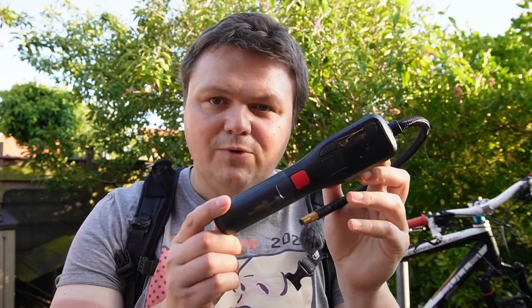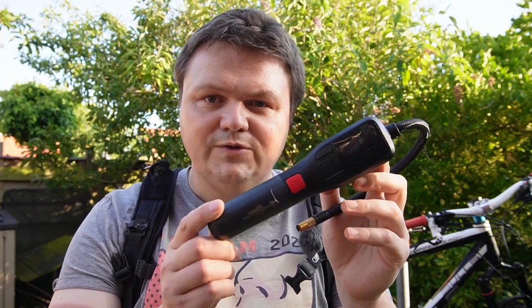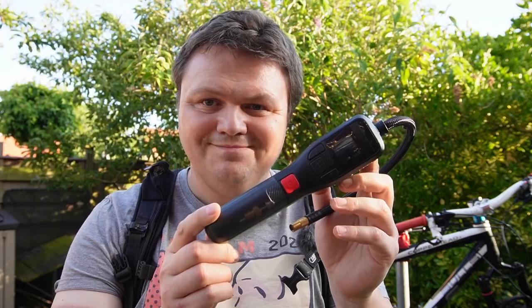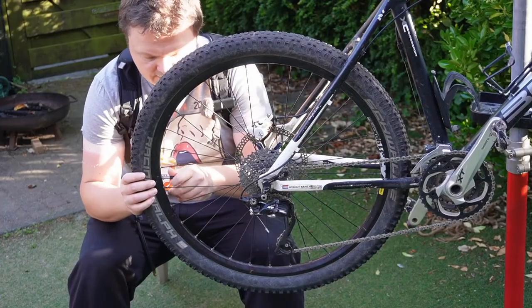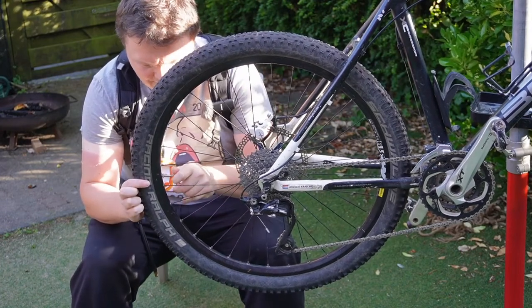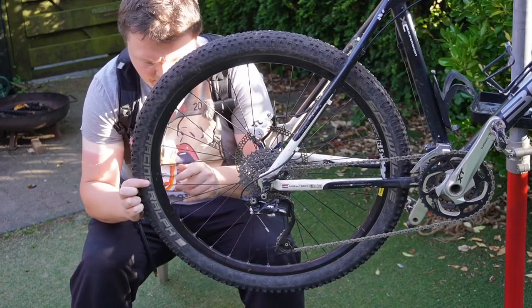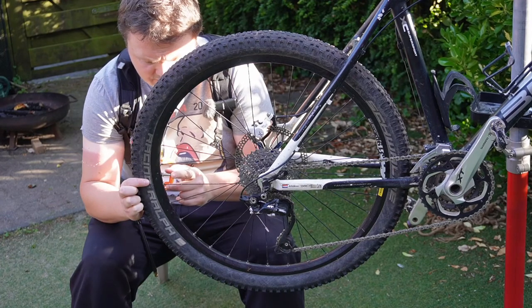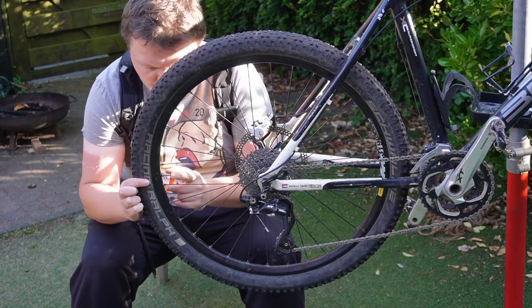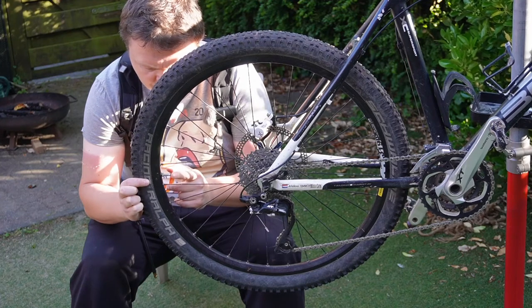This gives us an excellent opportunity to measure how quickly the electric device will reinflate a mountain bike tire to 1.85 bar pressure. Shall we give it a go? Okay, let's remove the dust cap and press the valve as it is.